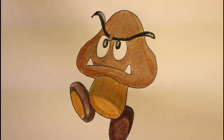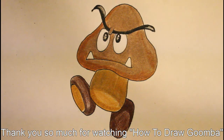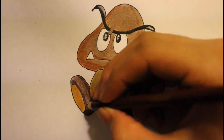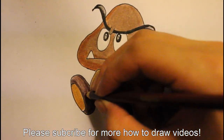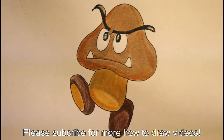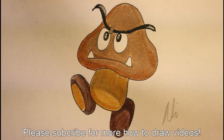I think that's basically it. Thank you guys so much for watching how to draw a Goomba. If you have any suggestions on improving this video or anything, please leave a comment below and I'll be happy to read it. Thank you so much for watching and I'll be back with a new video as soon as possible.